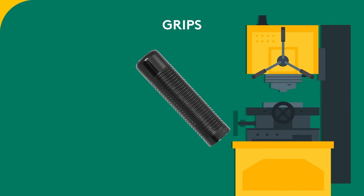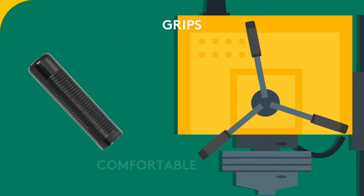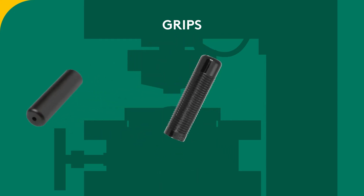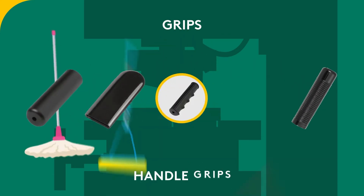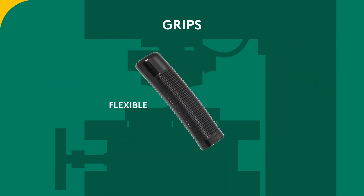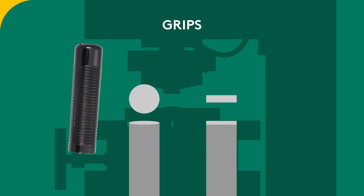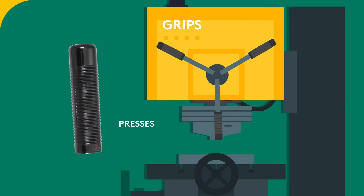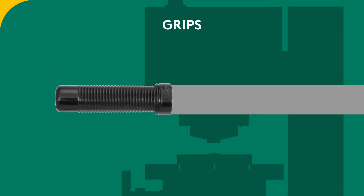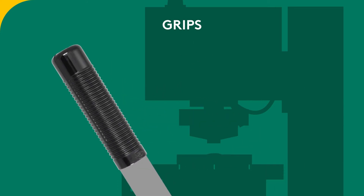Grips are ideal for applications requiring a strong and comfortable grip. Our range includes round and ribbed, flat and handle grips. The flexible and durable material fits standard round and flat bar sizes, often used in presses and tools. These grips can also stretch onto slightly larger dimensions without shredding or tearing, ensuring a tight fit.